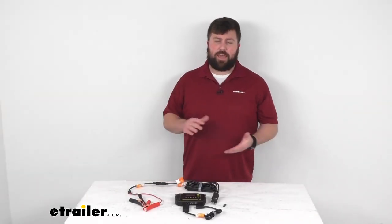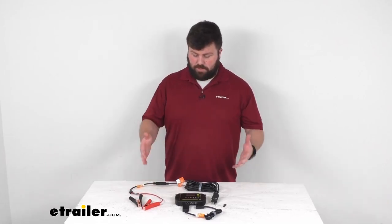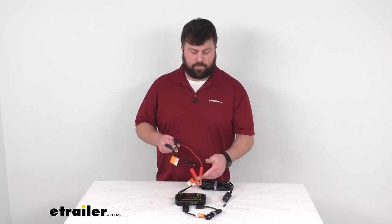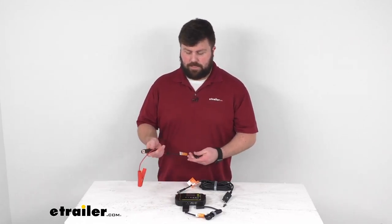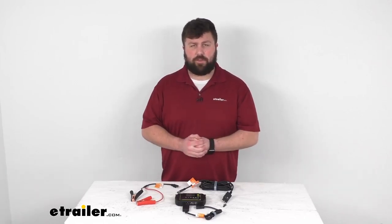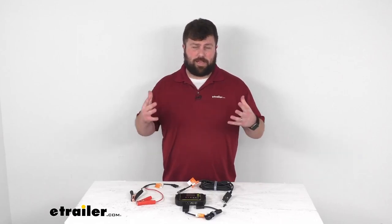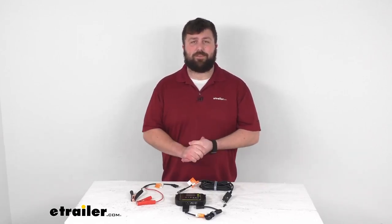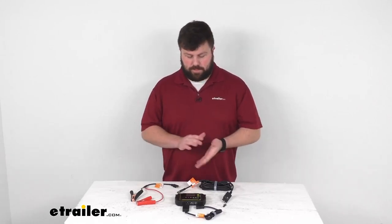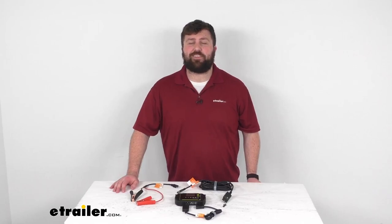This is going to be a really nice kit if you already have that Boulder 200 solar panel and you're wanting a more temporary hookup to your battery. We also have another kit that's almost identical to this but switches out the alligator clamps for ring terminals so you can get it more permanently installed on your battery. Additionally, we have a kit that includes all of this plus the solar panel itself, so if you don't already have the solar panel I'd recommend getting that kit. But if you already have a solar panel, this is going to be a great kit to get you going and charge up your battery. That completes our look for today — again I'm Michael with eTrailer.com, thanks for watching.